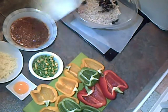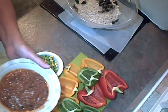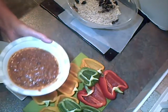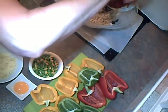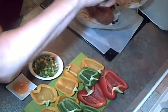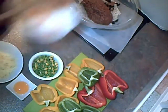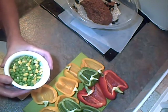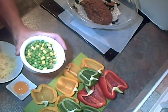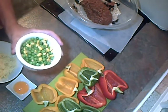So everything's going in the bowl. I've got one portion of bolognese sauce, which is going in as well. And 50 grams each of peas and sweet corn, which I've cooked in the microwave for two minutes and drained off.